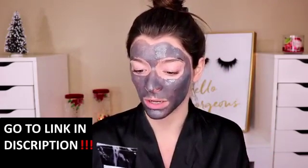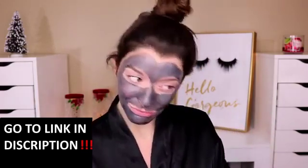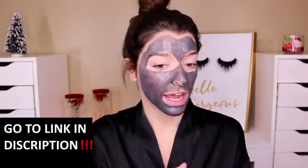I just finished applying the mask. It definitely has a cooling sensation to it but it's nothing extreme. I feel like anyone could possibly use this mask just because it's not too intense. On the back it also says you should only use this once a week or as often as needed, so I'm probably going to do maybe once to twice a week depending on how bad my skin gets. It doesn't say a certain amount of time to keep it on, but I feel like it's going to dry down, so I'm just going to wait, let it dry down, really work its magic, and then I'll be back to take it off and let you guys know my final thoughts.